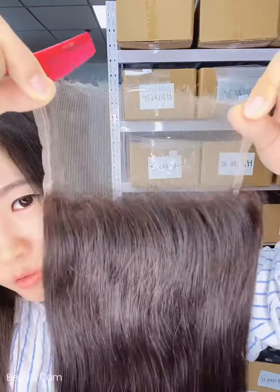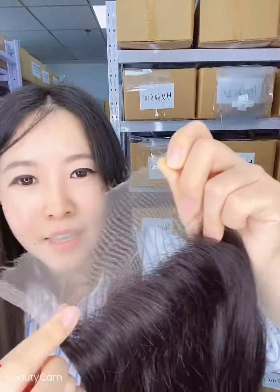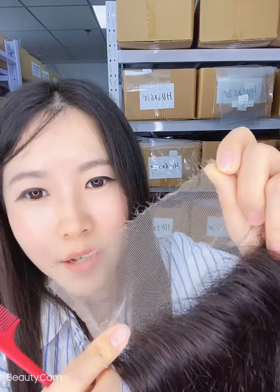Now through Aliexpress cooking hair, all the HD lace online can be shipped out right away. Okay, thank you.